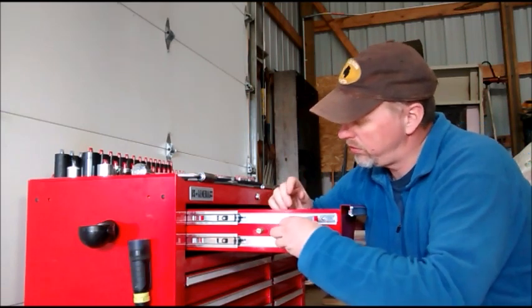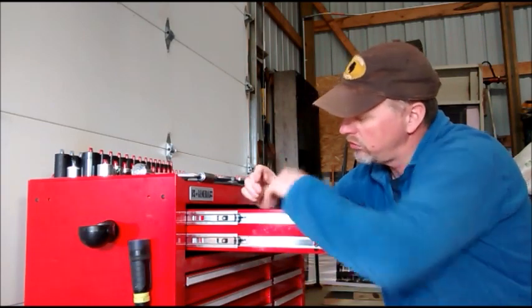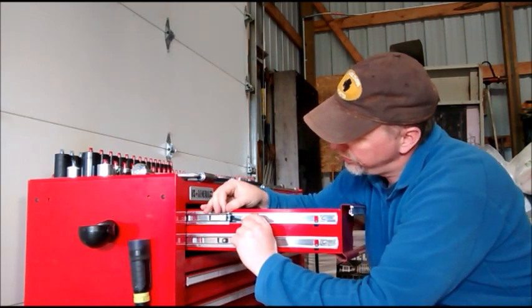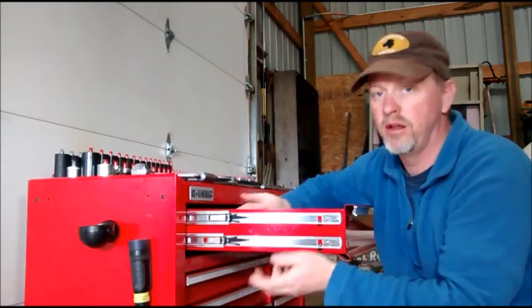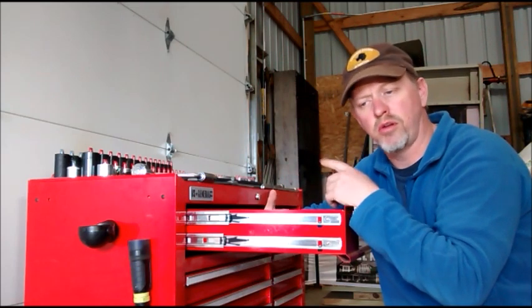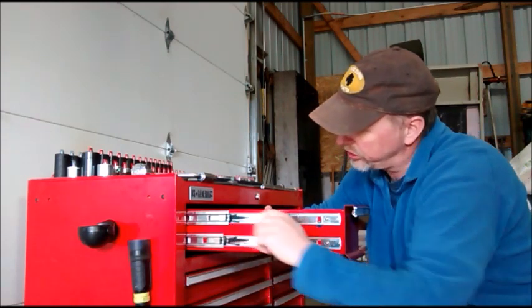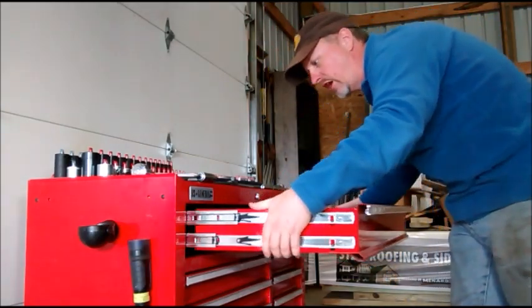Let me show you now. I'll remove this drawer. There are two slides on each side. On this side, there are two little levers — you hold down the lever and slide the slider back, hold down the next lever, slide the slider back, and then do the same on the other side. The other side took me a minute — you actually push up on it, so it's just a mirror image. Once you get those done, you can grab the whole drawer and just slide it right out.